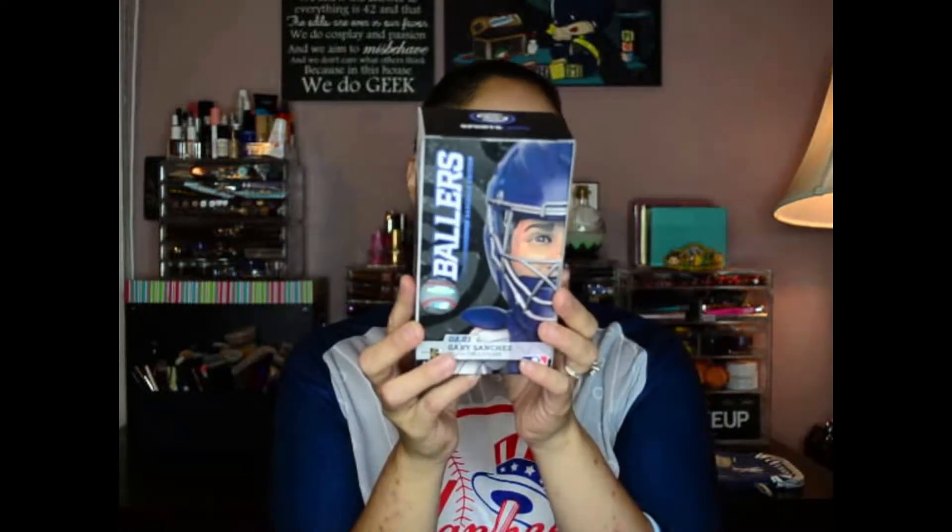We have the figure. This is another Ballers figure and we got a Gary Sanchez collectible figure — he's got his little catcher's outfit. Let's open it up and see him up close. So I have him out of the packaging and the quality of this figure does not match the original figure we got last month. As soon as I took him out of the packaging, his arm fell off. I managed to snap it back in, but it's not very tight.